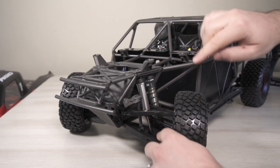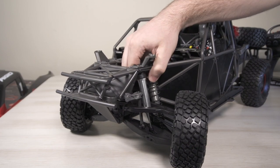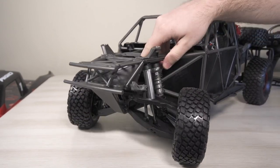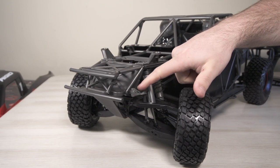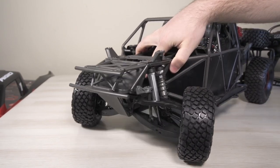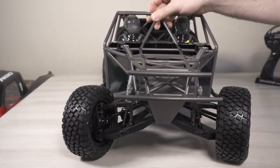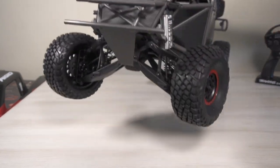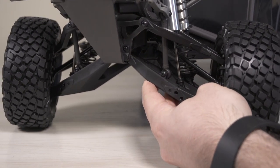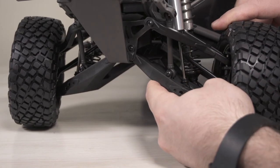Looking at the suspension system, we have the all-new extreme travel GTR shocks — they are aluminum, threaded, and have plastic caps, both front and back. There is a slave shock in the front which adds extra dampening and carries double the oil capacity for smooth rides. We also have a sway bar — it's called a cantilever sway bar and uses a push rod method. When you push down on the suspension, the sway bar lifts up and gives you more control over the vehicle.